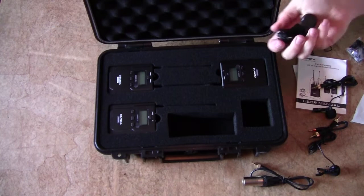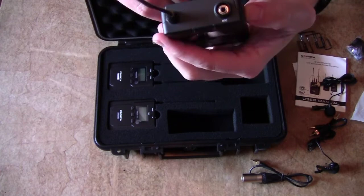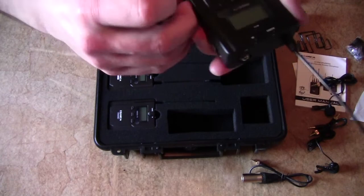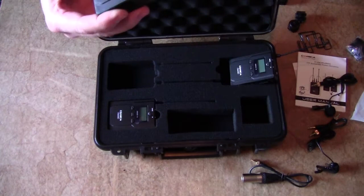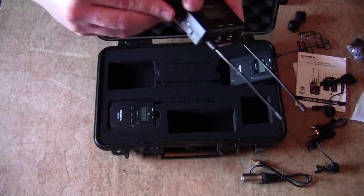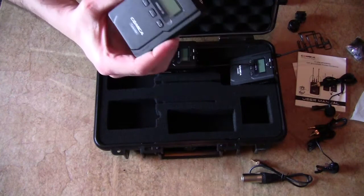You have one transmitter right here — that's where you plug in your mic. It screws in. On the side of the transmitter there are little tabs — squeeze those, this little compartment opens up and you have two AA batteries that go in there. You have your dual antenna receiver — same kind of scenario. You can choose between A and B channels. You have a headphone out for real-time audio monitoring, and that's your output — that's where you plug it into your camera. And you have a second transmitter.